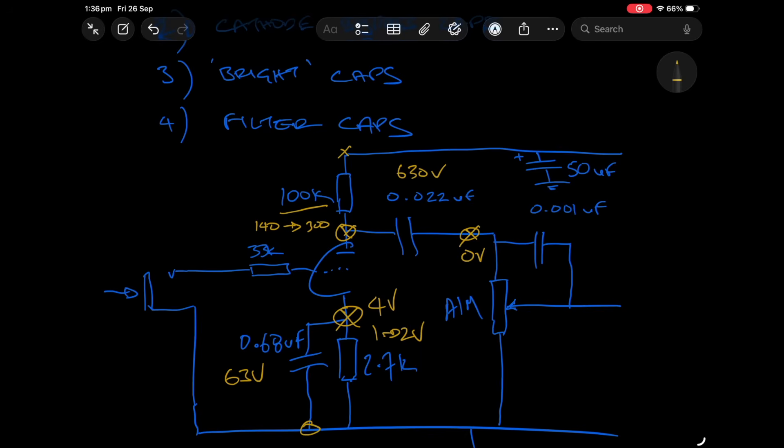Most commercial amplifier designs on the market today are using 400 volt caps here, which is genuinely safe. It only becomes a bit of an issue using a 400 volt rated cap if people are going to run the amp with no tubes in it whatsoever.